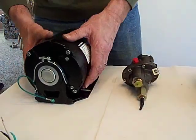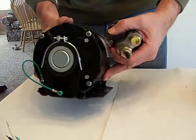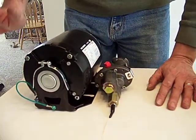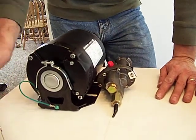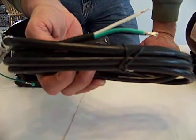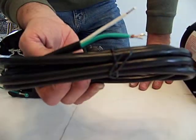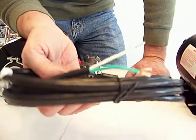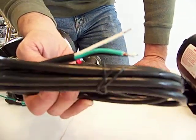When you buy these, this is pretty much what you're getting — a motor and a pump, no wiring or anything. What you'll need to do is go buy a pigtail from Home Depot or Lowe's. I buy most of my stuff from Lowe's. This is a 14-gauge, 9-foot pigtail, and I believe it costs $9.99.